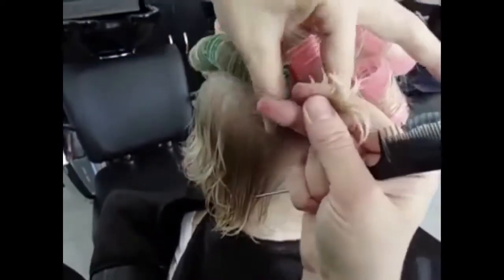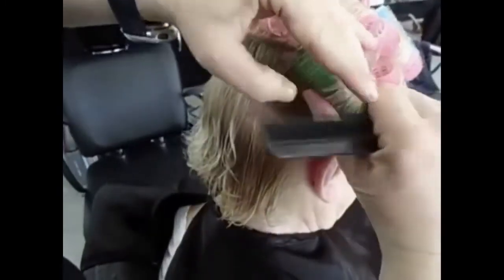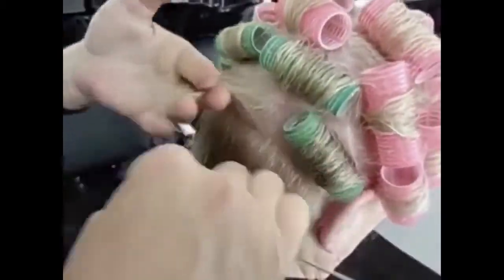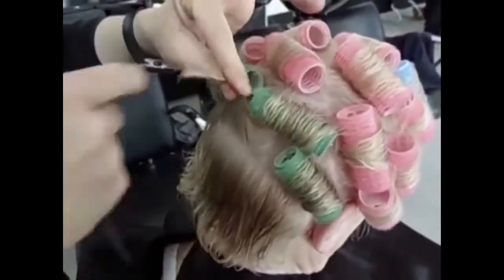Beautiful, nice hairstyle. Easy and simple. And it stays a long time beautiful, especially here in Spain. It's very hot here, so you need to make the hair really stay for a long time perfect.